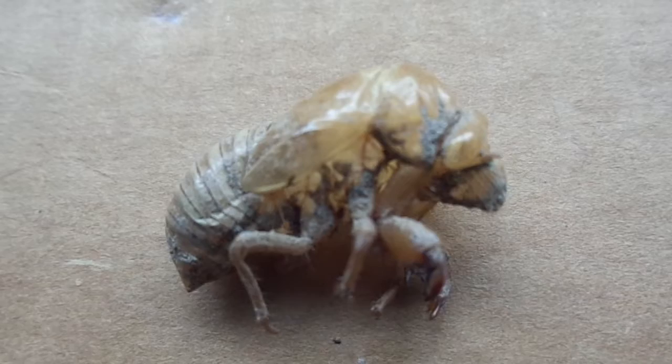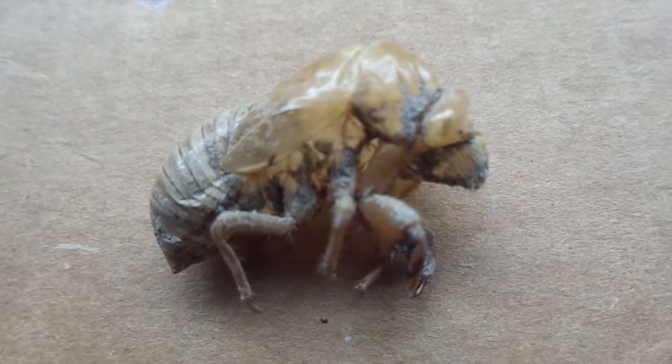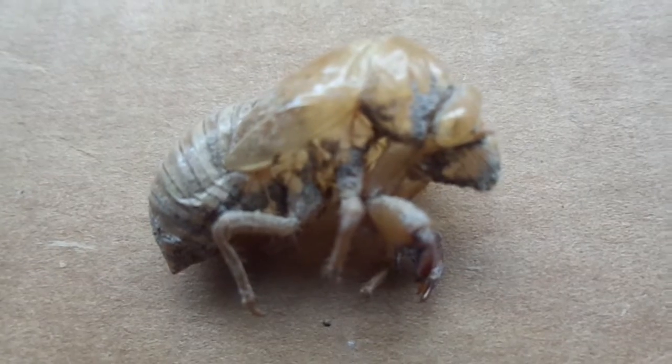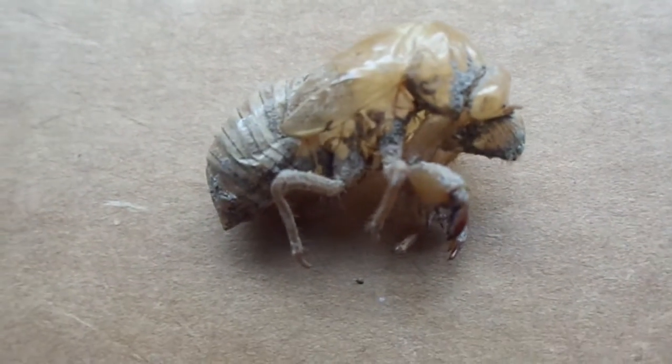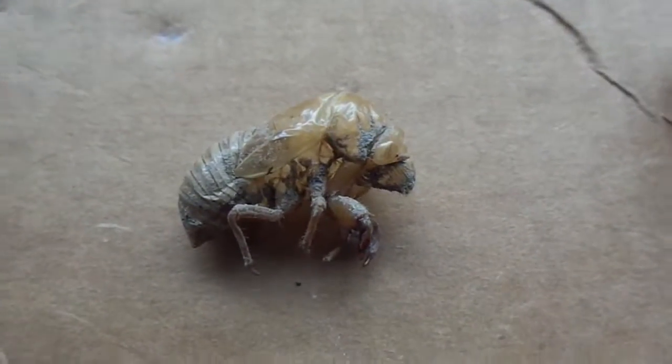Hello, we've got another insect video for you today. This one over here is a cicada, I believe. I picked this up on holiday when I was in Greece last year, last summer. The first thing to say about this is it's really quite well preserved. I picked it up, put it in a little pot when I was there, and I've just left it ever since, and it's actually stayed together very well.